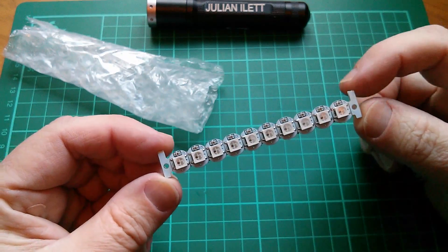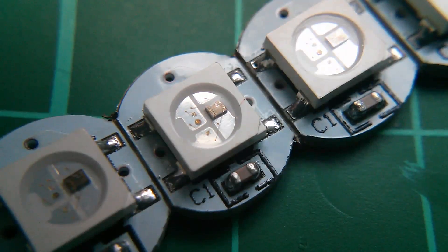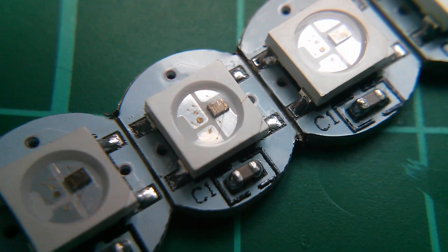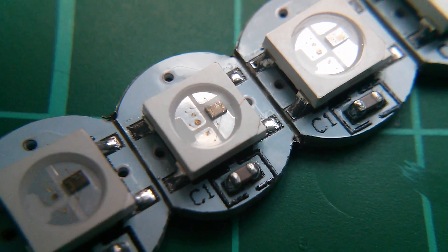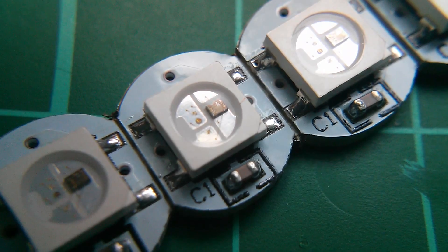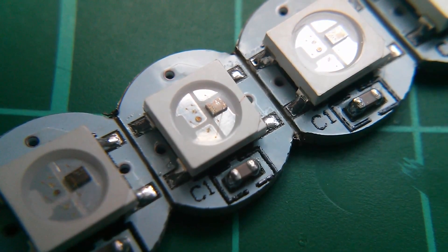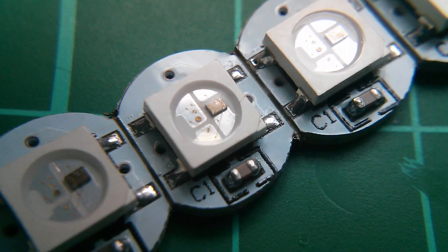They're little RGB LEDs with a built-in driver chip. These things are called WS2812B and this is a little five millimetre square chip essentially, but you can see through the window there that there's not only a chip but also three LEDs — a red, a green and a blue. It's a four pin chip, mounted onto a little printed circuit board. There's a capacitor there which presumably is just across the five volts for decoupling.